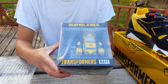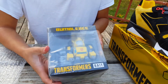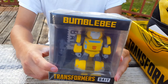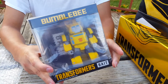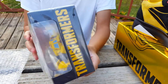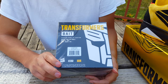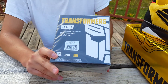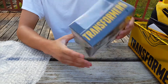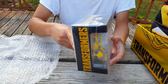Here is the Transformers Bumblebee action figure times Bait. It comes with a little gun in gray and then the Bumblebee action figure. I will not open this, of course, because I want to keep it in as new condition as possible for resale purposes. You see the Transformers branding and the Bait branding on the box. On the bottom it's just black, and on the back it says Transformers Bait with a character design, and it's rated for ages 14 and up. You also see the Transformers brand in white on the side.